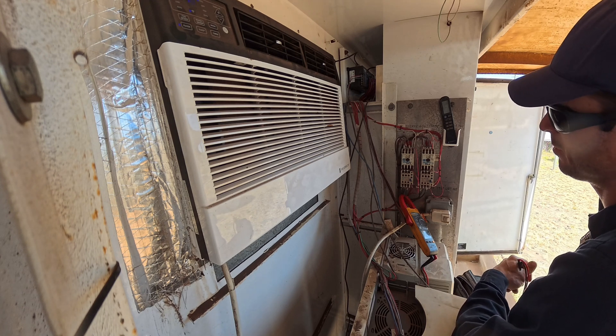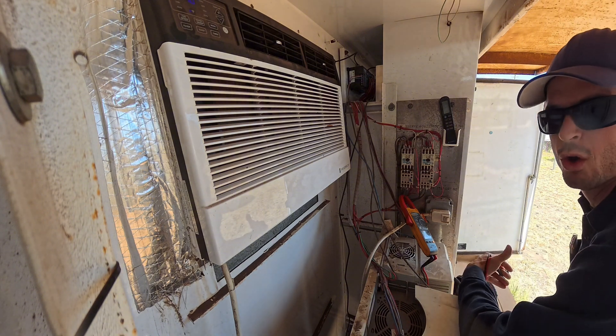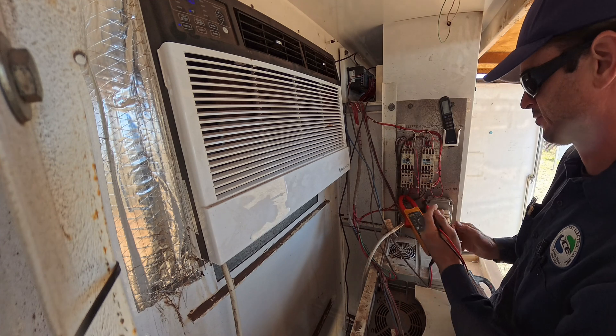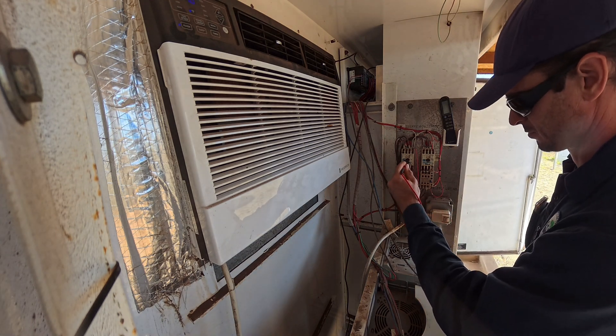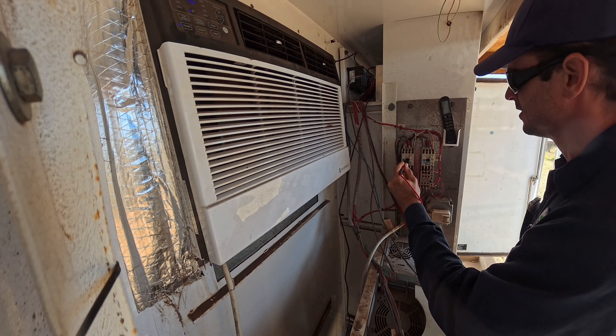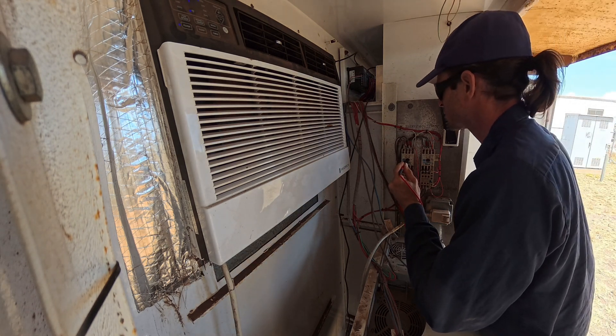Probably just recommend replacing the whole contactor, put a whole new one in. Let's check that amperage again - yeah, that amperage is great, spot on. The coil just sounds horrible.